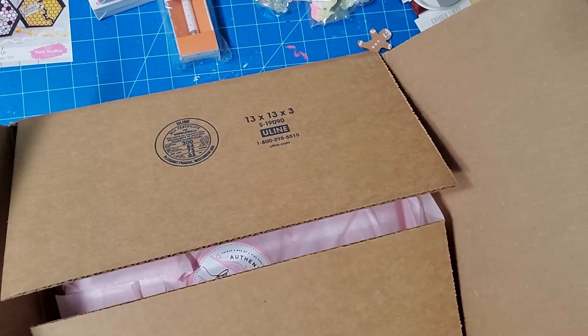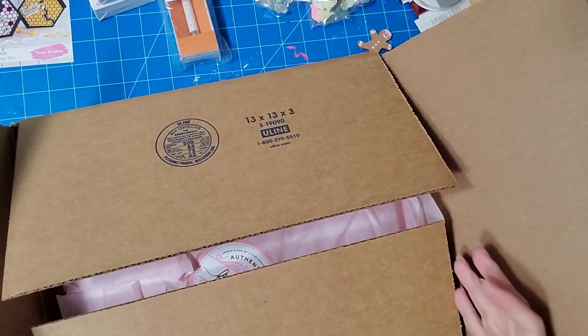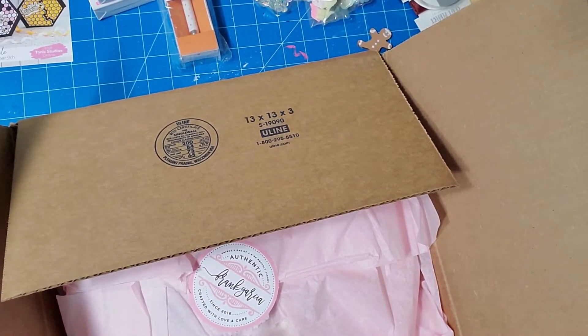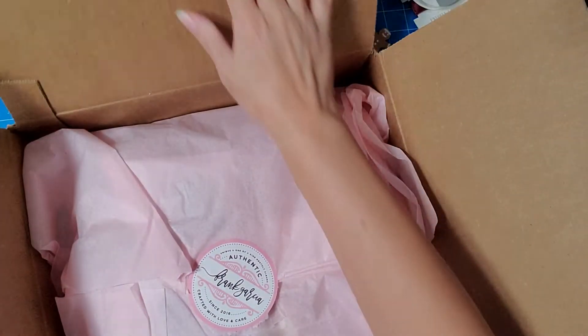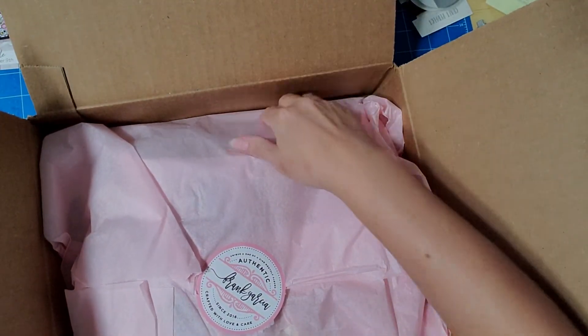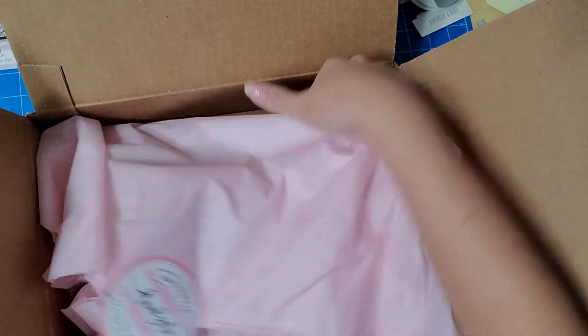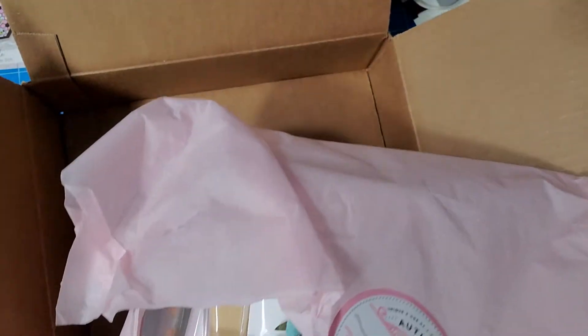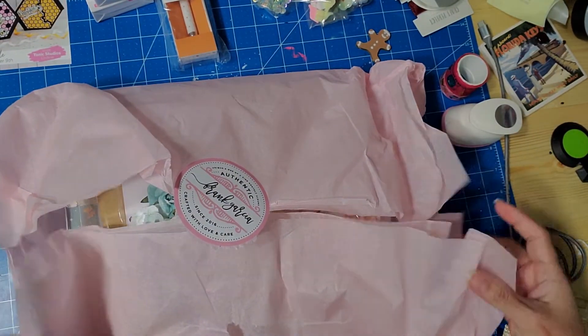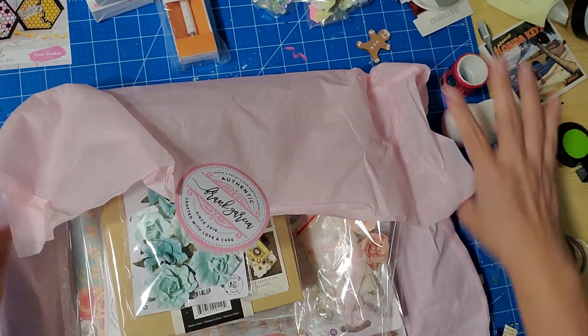Hello everyone and welcome! I'm coming on to show you my subscription box from Frank Garcia. This is the mini album subscription — or the mini journal subscription. I already opened it because I couldn't wait, so here it goes.